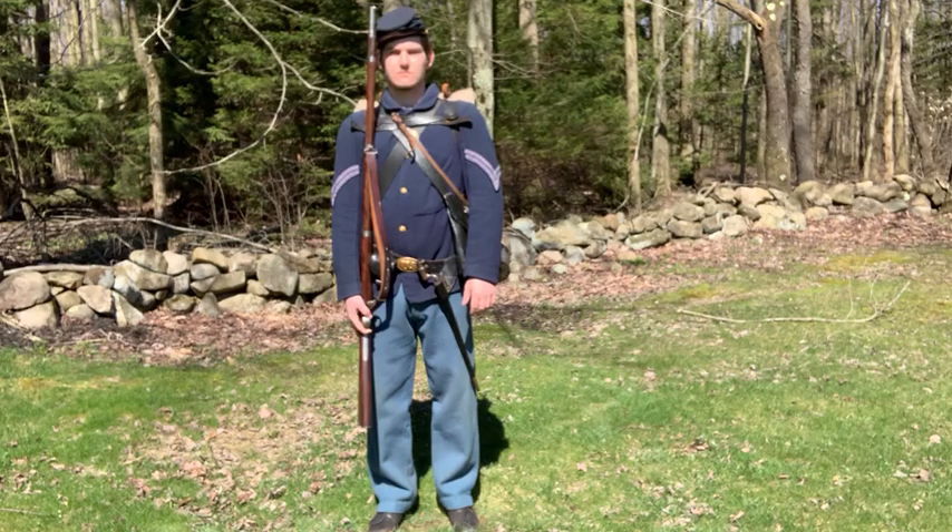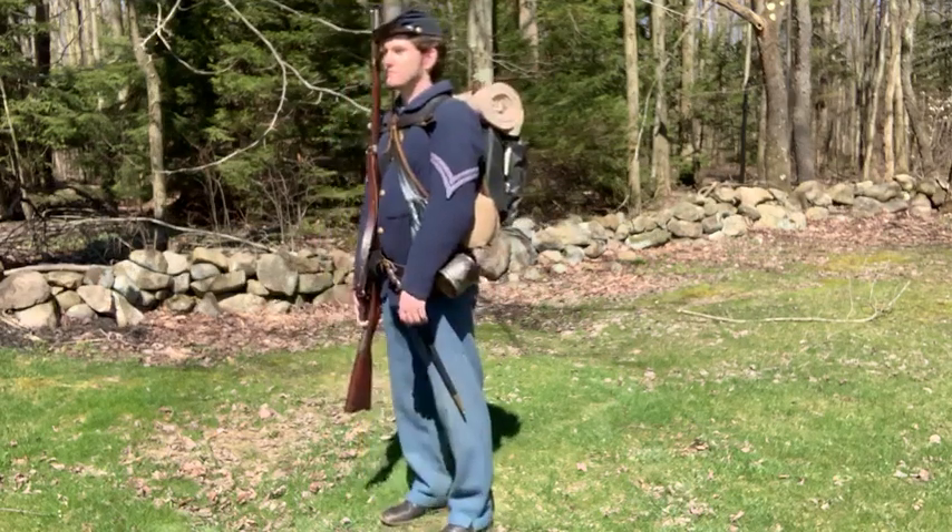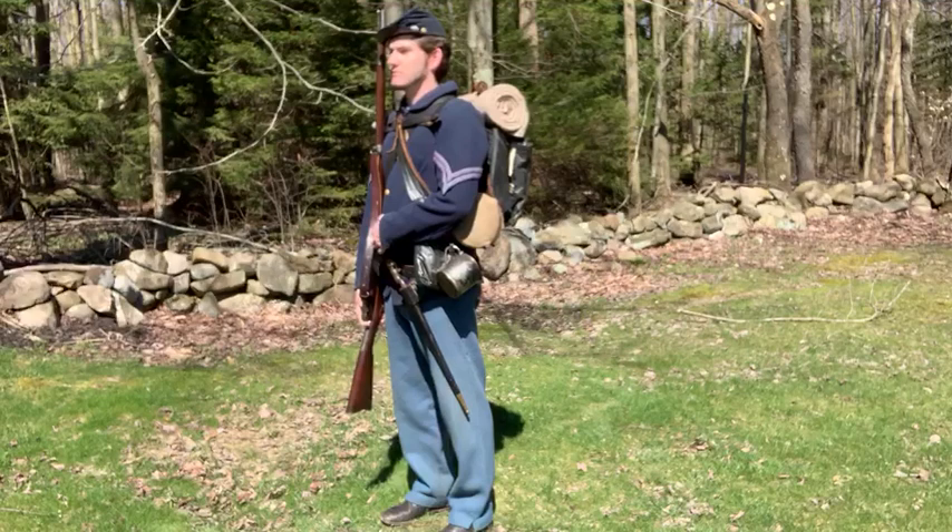He also has his belt plate and his bayonet. His triangular bayonet can be affixed to the end of the musket, and it can be used for charging enemy positions. While the bayonet was used in some Civil War battlefields, its psychological effect was more prevalent than anything.